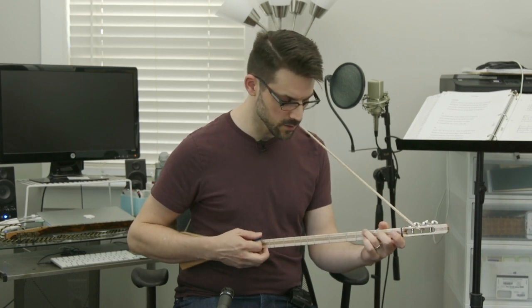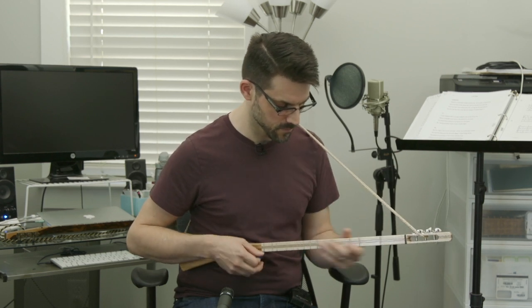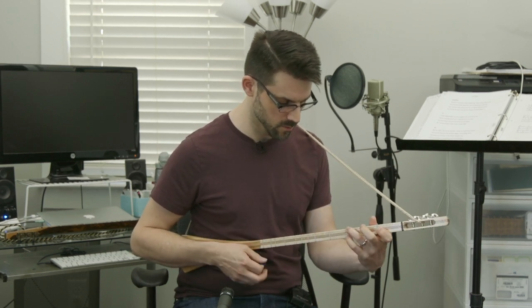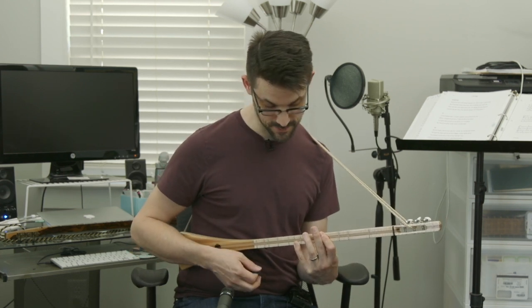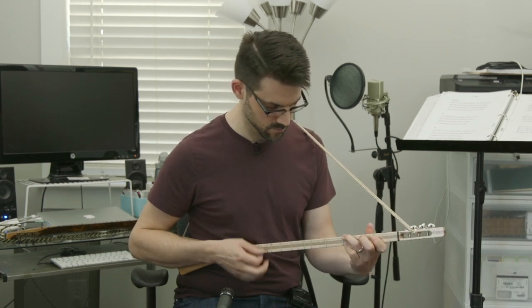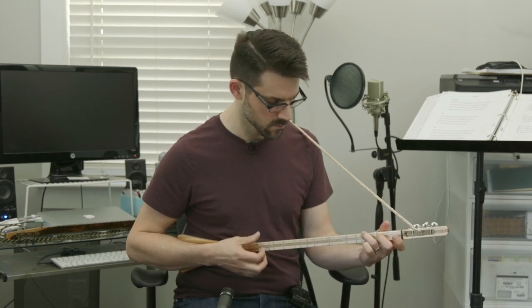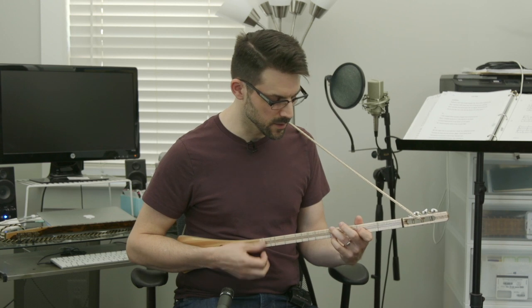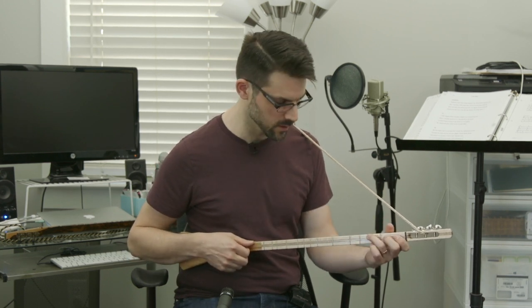You've got your one chord, your four chord, your five chord — that just got me in trouble there. And then with fingers, notice how that just really mutes it out and gives it a much more mellow and warm tone. That'll be a lot of fun when you're playing on your own. Or if you're comfortable with finger picking, you could do that as well.